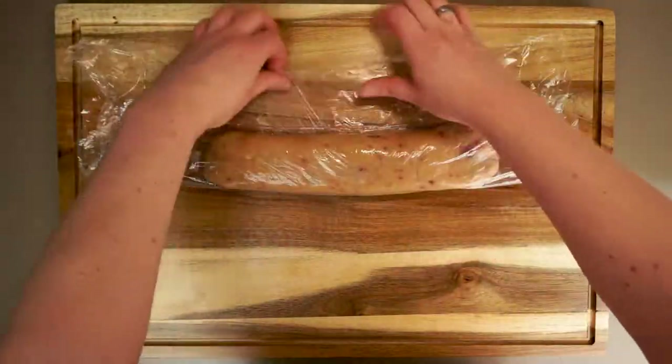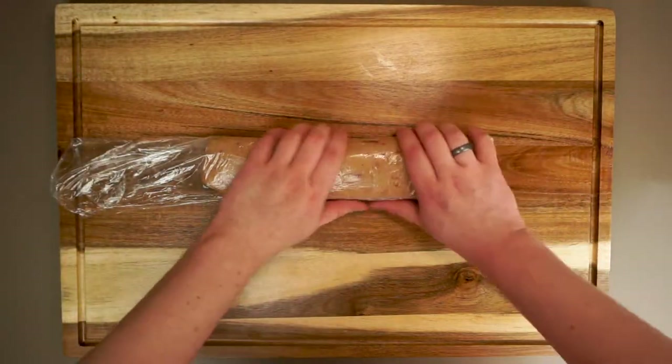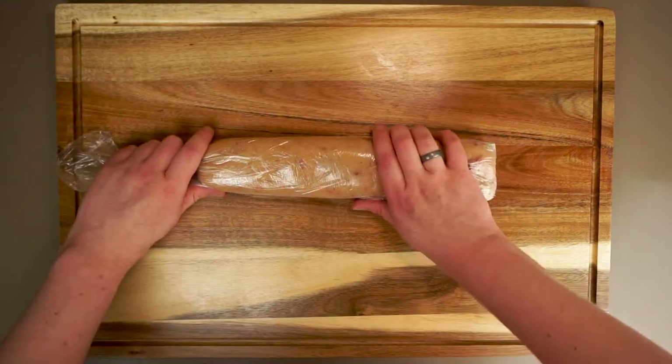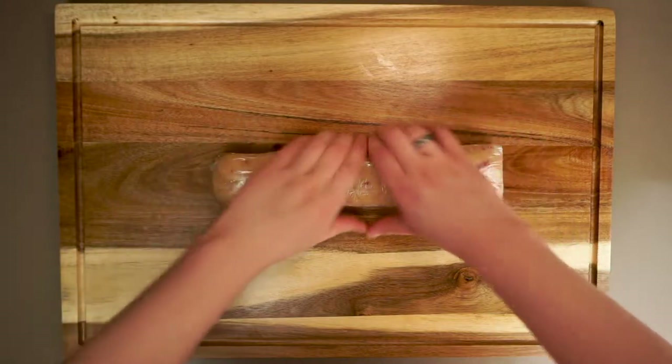If you're in a big hurry and don't have time for all this chilling business, you can actually just press this dough straight into an 8x8 baking dish and bake for about 30 minutes at 350 degrees. Just make sure you cut it while it's still warm.